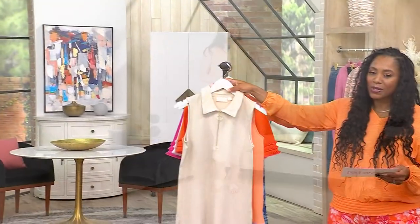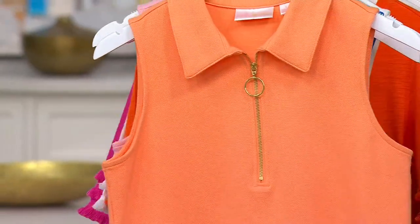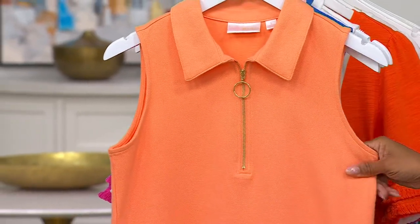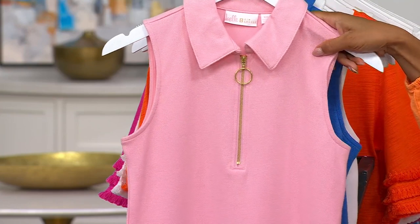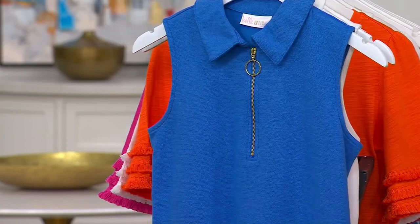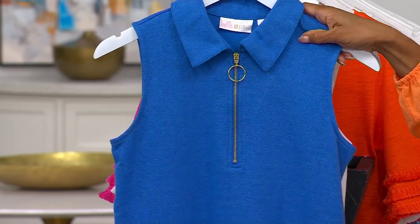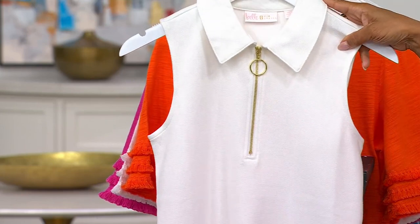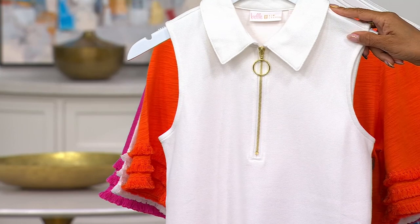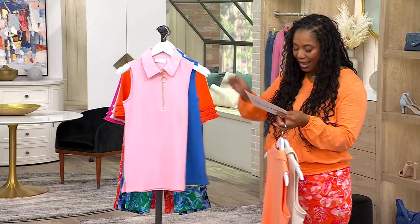Beautiful colors too. This one is called Sandbar — that gorgeous, literally just-like-sand color. Then Sherbert, that beautiful orange. This one is called Tickle Pink, a lighter pink. Your Centauri Blue — really beautiful, reminds me of a little deeper Caribbean blue. And of course you can get this in white, which is our most limited option — about six dozen left. Available in extra-extra-small to 5X.